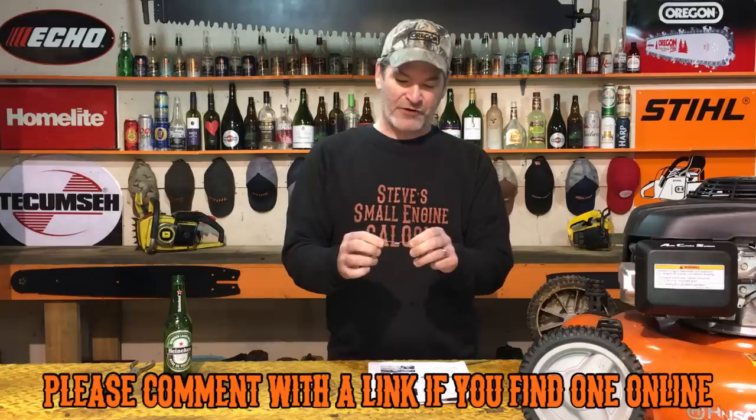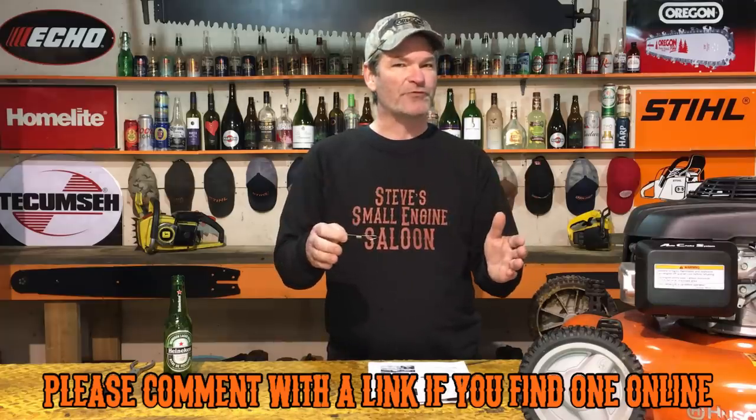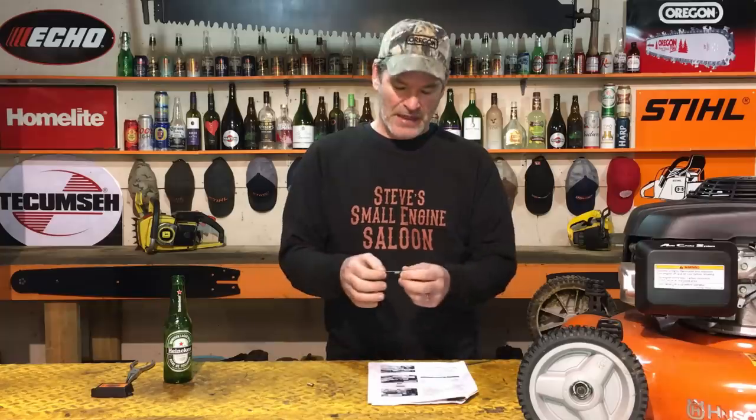Unfortunately I can't find an online source for that new update spring. You have to get it from either your Honda Power Equipment dealer, or a lot of small engine shops that aren't Honda dealers still have access to these. I have the part number for that new spring — I'll put it in the description of my video, so check that out.